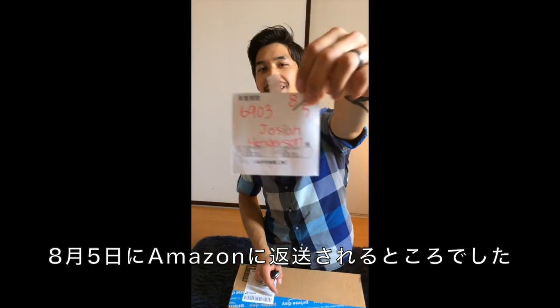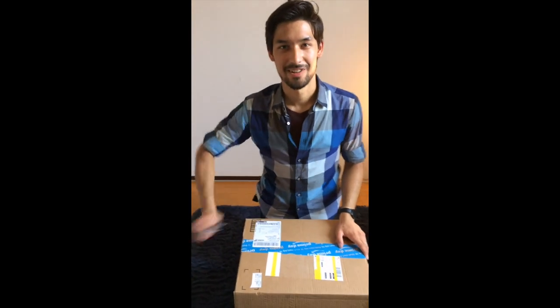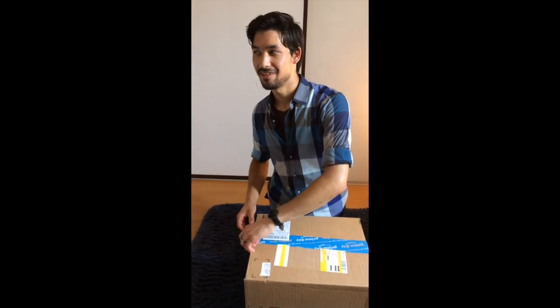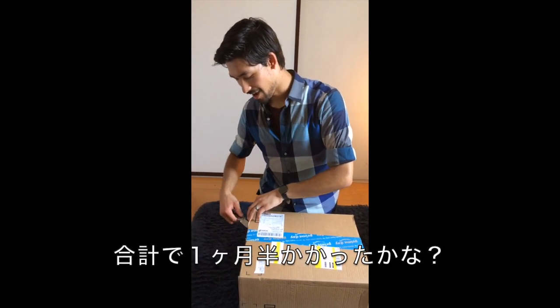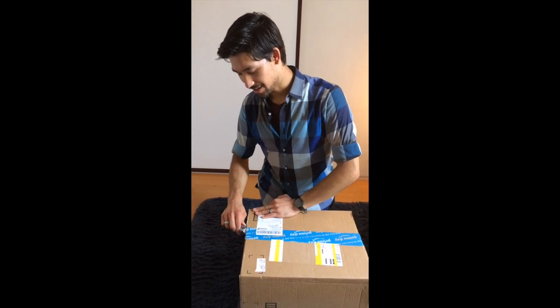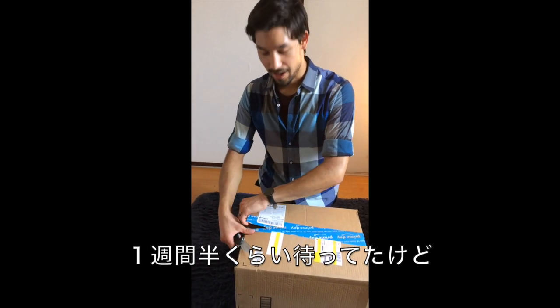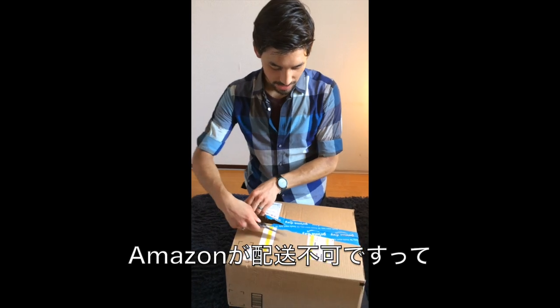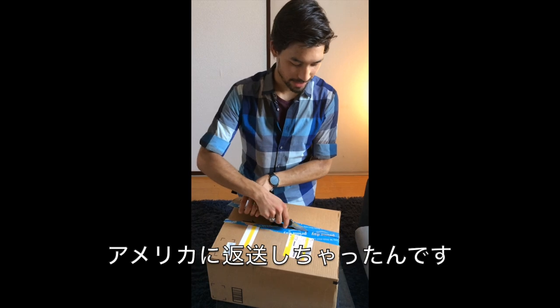Today was the day they were going to send it back to Amazon, but this is the day we picked it up. It's been like three months and three orders — a month and a half — for us to finally get this. The first time I ordered it, I waited like a week and a half and Amazon marked it as undeliverable. It said it was being sent back to the US after arriving in Japan.